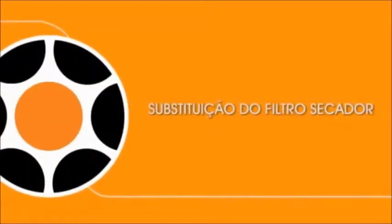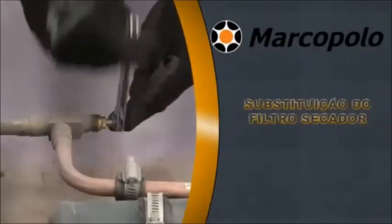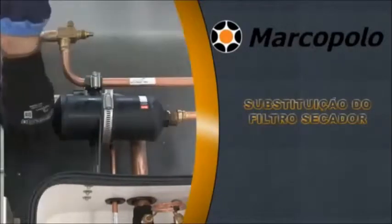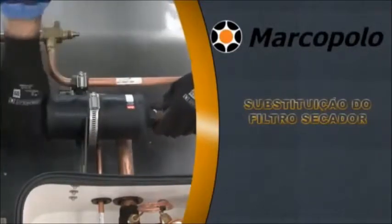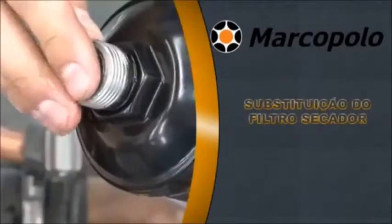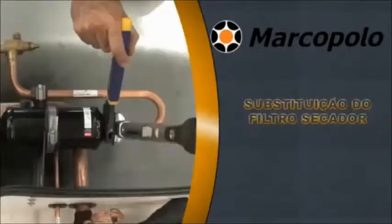Replacement of filter dryer: repeat the procedure of recollection of gas for maintenance of the low-pressure system. Close the service valve of the liquid line next to the filter. Using two wrenches, loosen the fittings. Loosen the clamp and replace the filter with another of the same model. Lubricate the O-rings before repositioning the filter with the same oil used in the air conditioning system. Replace the filter with the arrow pointing to the flow of liquid and re-tighten connections using a torque wrench.